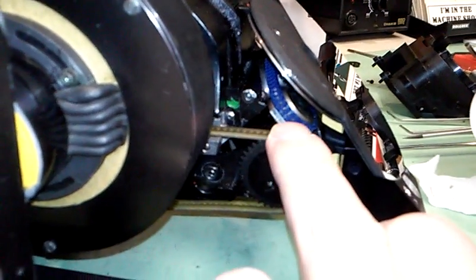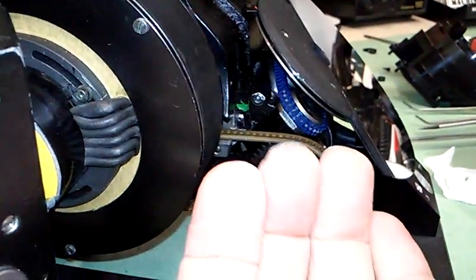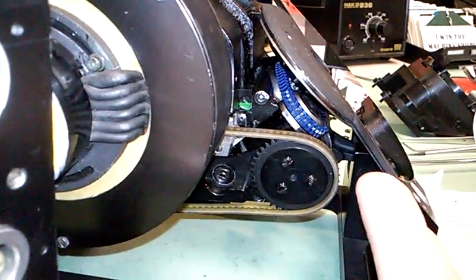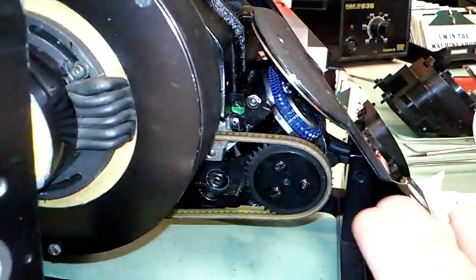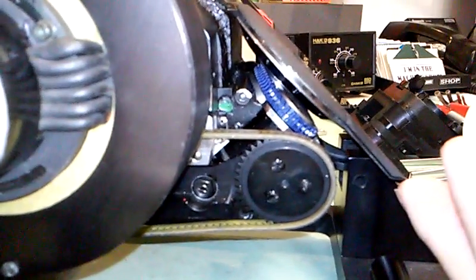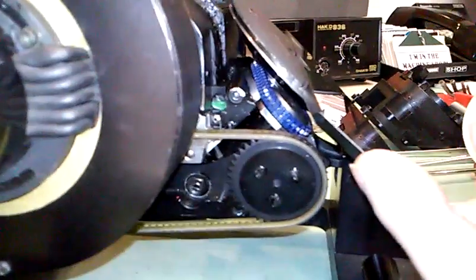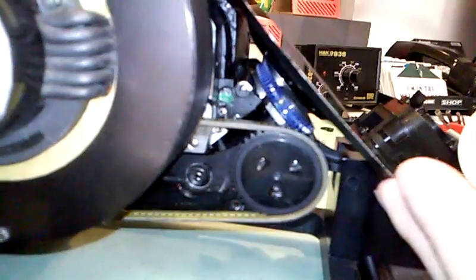This primary drive sprocket up top with the belt on it is adjustable back and forth to obtain proper tension. In this case with the 49-tooth belt, I have it positioned a little past center toward this sprocket. The 48-tooth would certainly be acceptable. The goal is snug enough not to jump teeth or pop off, but not so tight it causes running concerns.